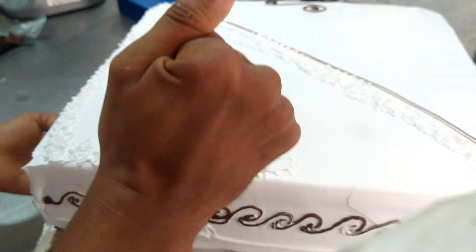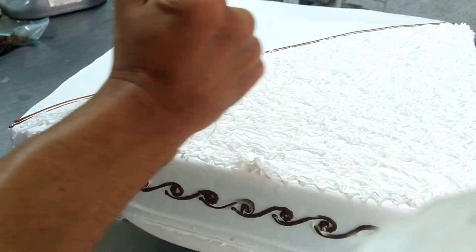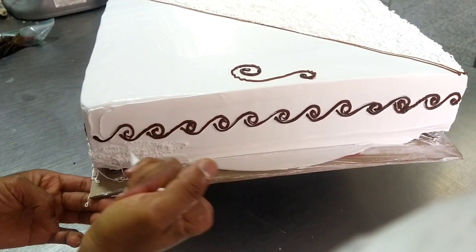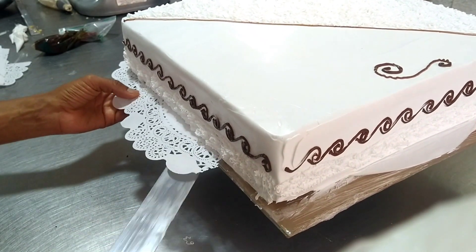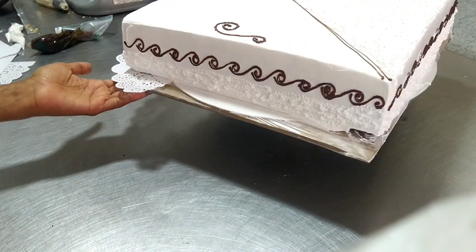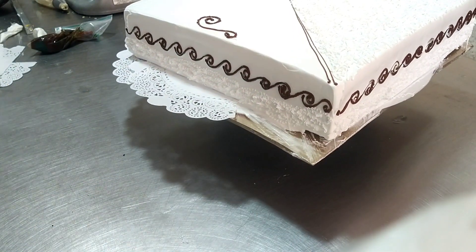We begin making filigree in cream on one half of our cake, so that it looks different from the other part which we will decorate in a special way. This technique we are using comes from old-school decoration, where crackled napkins were used to complement the design and give an elegant touch to cakes. Very few bakeries or pastry shops still use these techniques, but they are still very beautiful and give an elegant flair to decorations for weddings, first communions, or graduations.